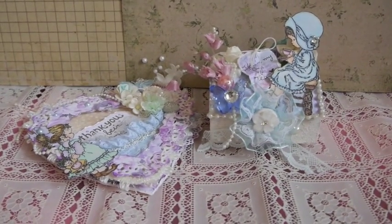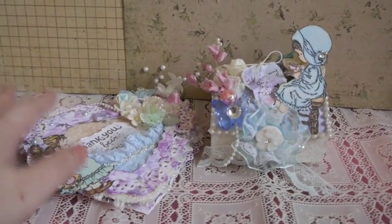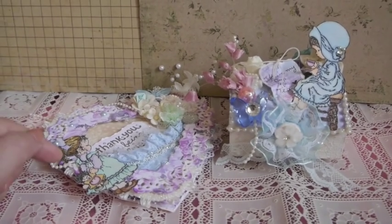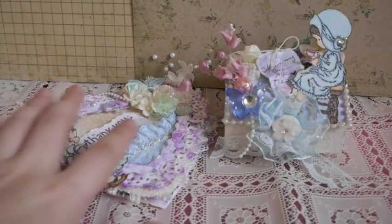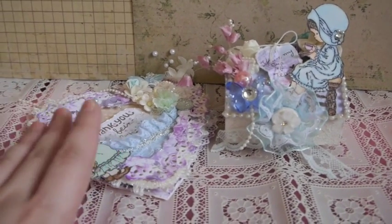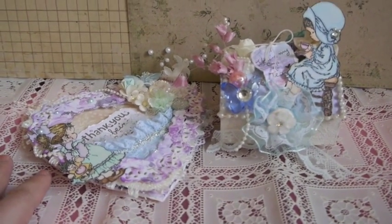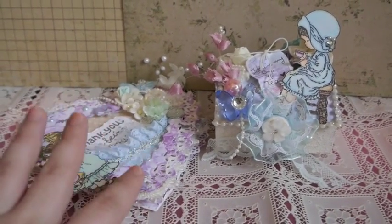Hi everyone, this is Annabelle Blooming Crafts. I want to share with you these two things that I created for a swap with Natasha. Natasha is my friend here on YouTube — I'm gonna put the link to her channel below because I'm not sure if I pronounce her YouTube name right. Natasha and I agreed to do a one-on-one swap. She asked me to do a card swap and I totally agreed because I love making cards. Hi, Natasha — I hope you like these, sweetie.